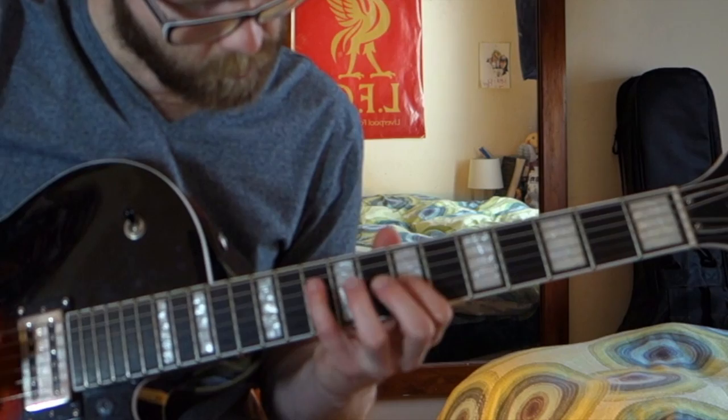Triplets with pentatonic guitar. Hey guys, this is another transcription video. I haven't done a transcription video in a while. I did a video last week talking about my own playing, and I gave out about myself playing a lot of — well, the occasional triplets with pentatonic and with the guitar.